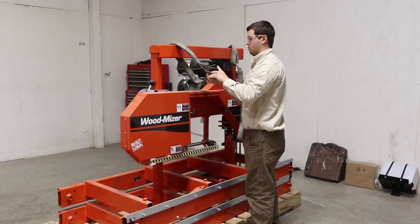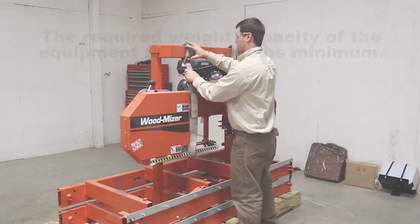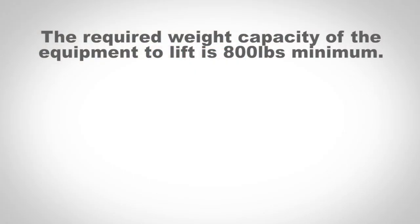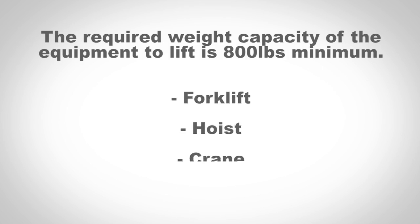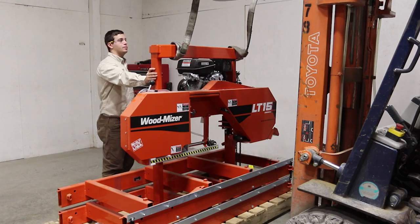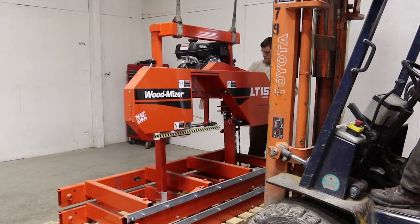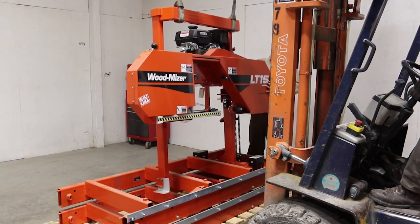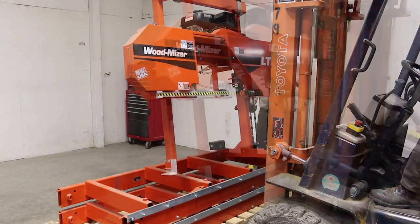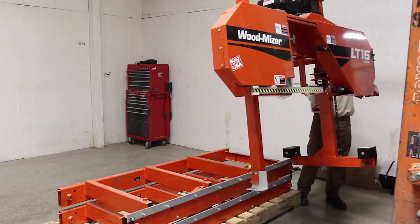The next step is to remove the complete head and mast assembly from the pallet. The required weight capacity of the equipment to lift this is 800 pounds minimum. This can be done with a forklift, hoist, or crane. Slowly start lifting the head. If it is not balanced, lower and reposition to make sure it is properly balanced. Once the head is lifted high enough to clear the bed section, move it to a safe location until the bed assembly has been completed.